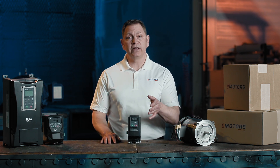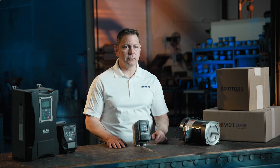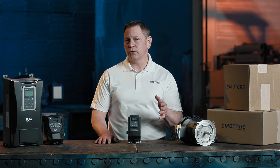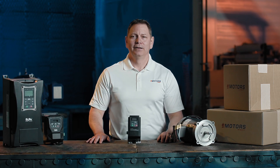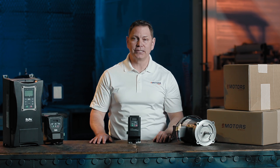And there you have it — your EuroDrive E2100 VFD is ready for action. Whether it's for a pump, conveyor, or HVAC system, the E2100 has you covered. For more tips and resources, check out the link in the description. Don't forget to like, subscribe, and leave your questions in the comments. Thanks for watching — see you next time where we'll cover the EuroDrive E600 series.